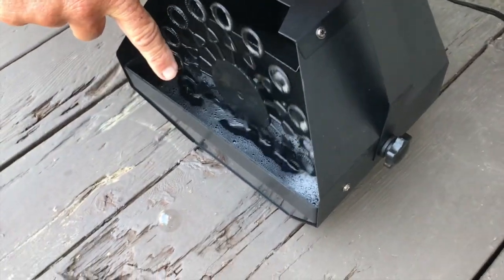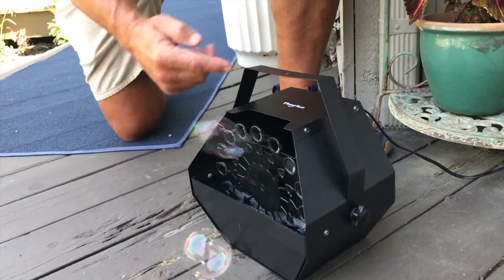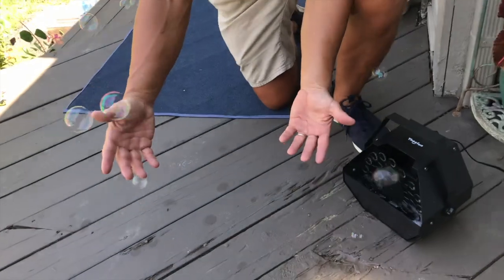All you have to do is literally add the bubble juice in there — whatever you call that — it's just bubble stuff, and then it rotates through. There's a light fan that blows it, and as you can see, we've got tons and tons of bubbles blowing out all over the place.